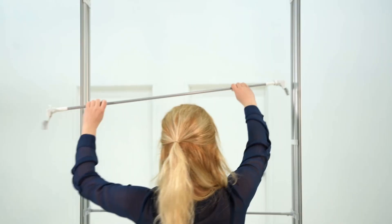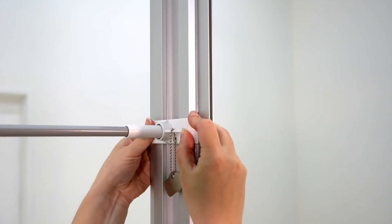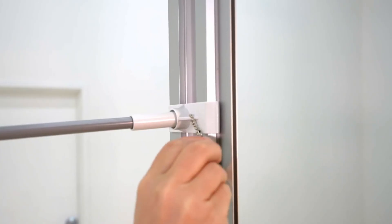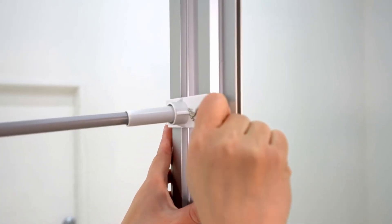Need a little help? Here's how to set it up. Take the middle support pole and snap it into place. Make sure you hear the snap. If you need to adjust the placement, use the key to pop it out.